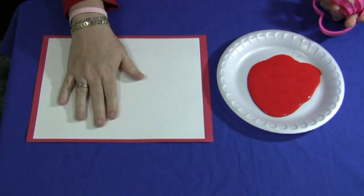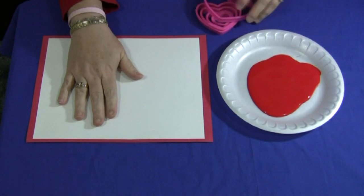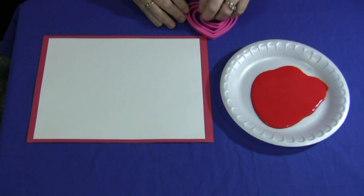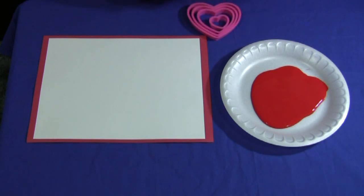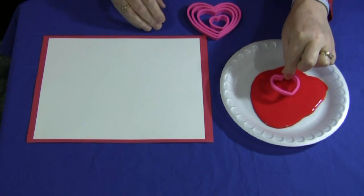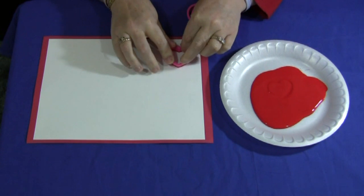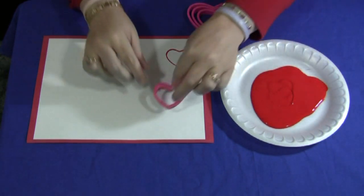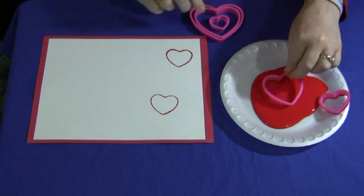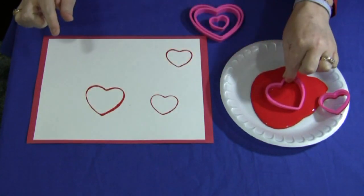You also need to have a sheet of cardstock glued onto a sheet of red construction paper. You have paint set out in a paper plate, and the children would take a cookie cutter and dip it in the paint like so, then press it on the paper and it makes a heart. They would repeat that, and if you have different sized ones you can dip different sized ones in and just press it on and repeat.